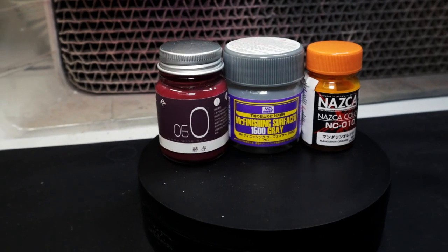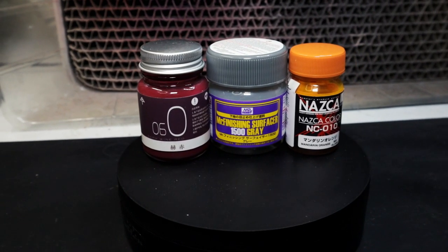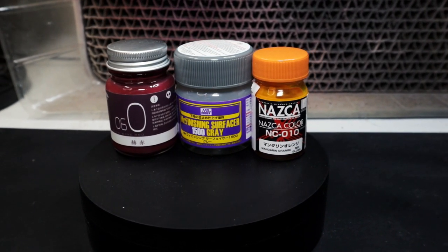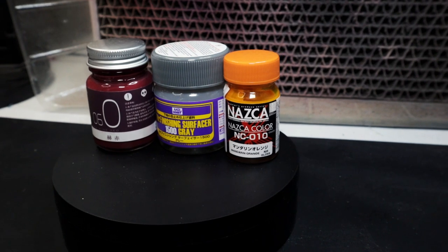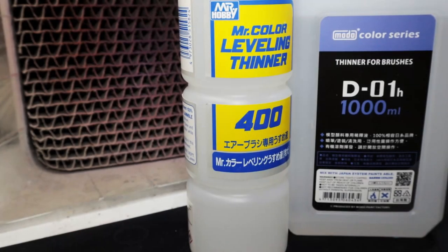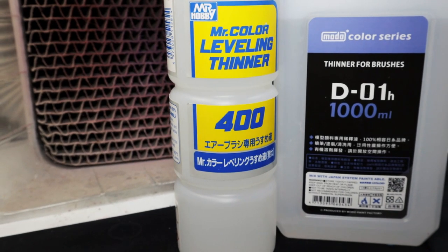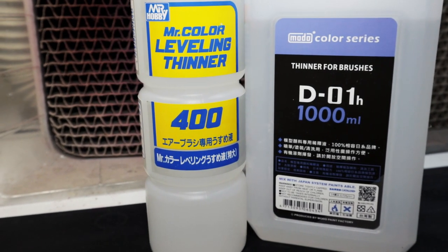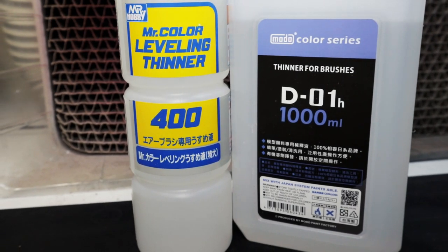Obviously the first thing we're going to need today is our paints. I'm going to be using the Anchor paint line as well as the Mr. Hobby finishing surfacer to practice thinning primers, but the techniques we're going to be using can apply to any paints such as the Nazca that I've included here. The next thing you're going to need is your thinner — today I'm going to be using Mr. Hobby's Mr. Color leveling thinner as well as the Modal Color series for the Anchor paints.